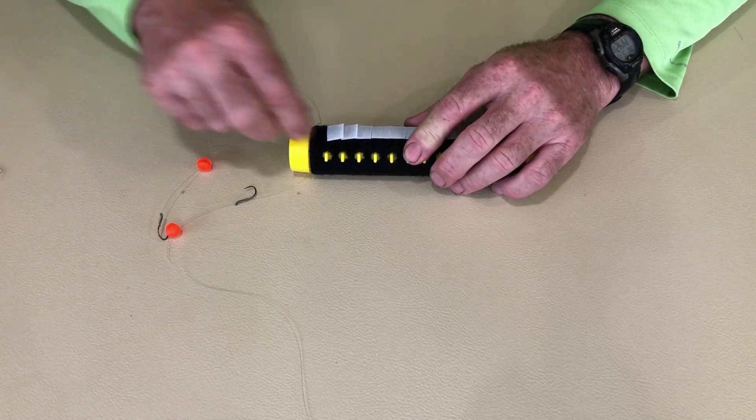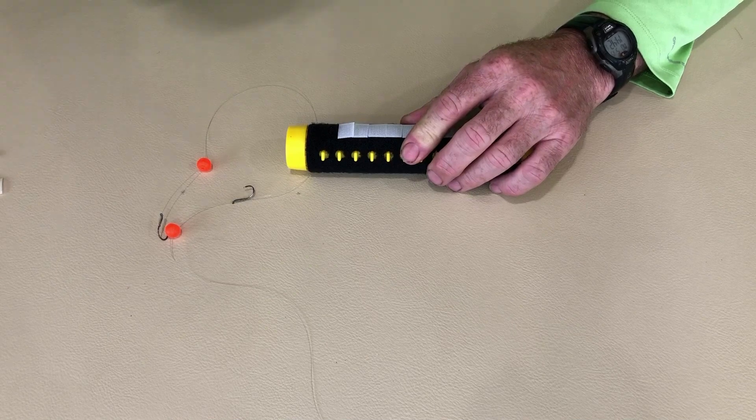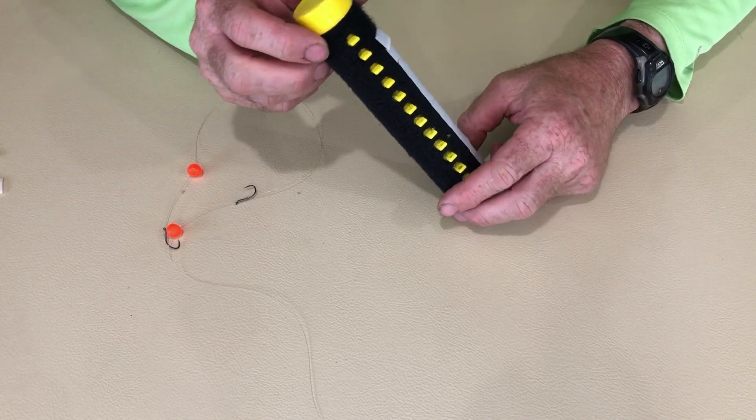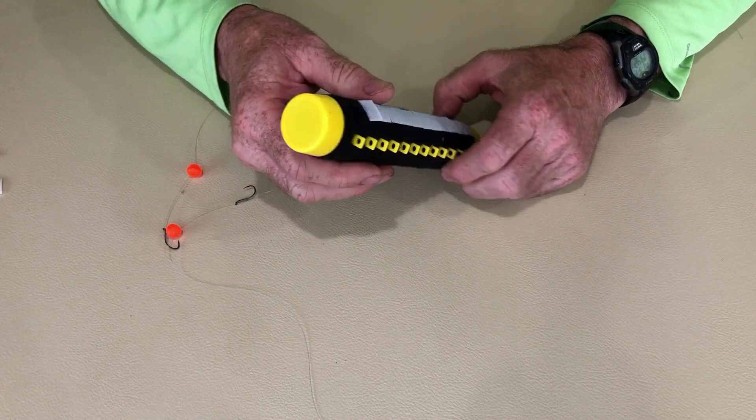A lot of people have asked me, what do you do with all your pre-tied rigs? How do you take care of them? So I found this device — it's called the Tackle Tamer. It's pretty awesome.